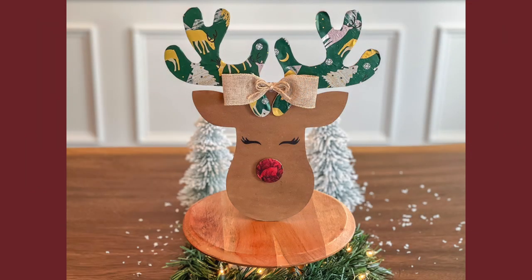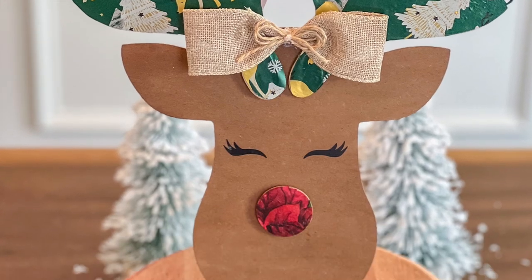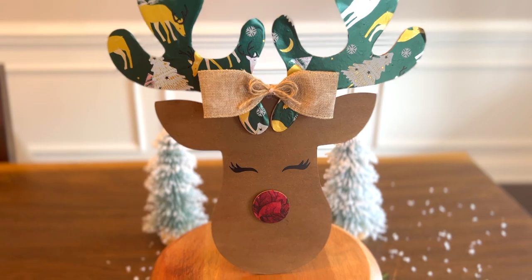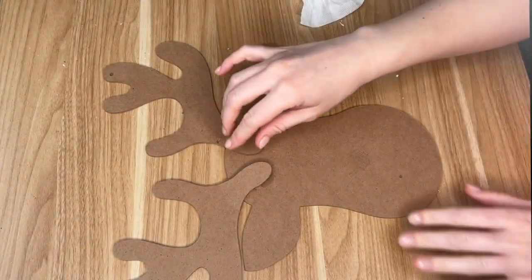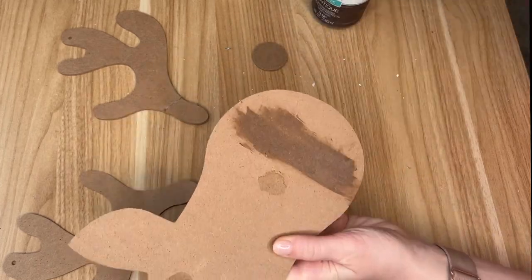Instead of napkins in this DIY we're going to be using some wrapping paper from the Dollar Tree. I love this sign as a freestanding piece of decor, but you could also add a hanger on it and put it on your front door or throughout your house.